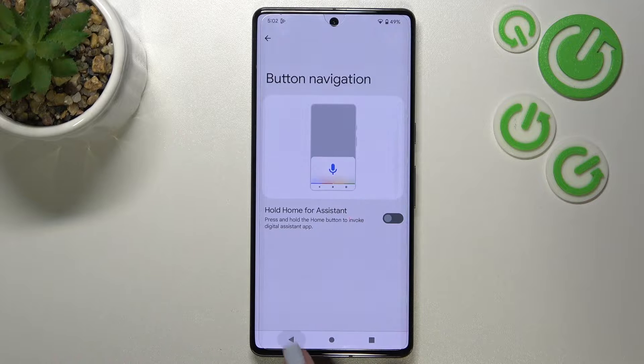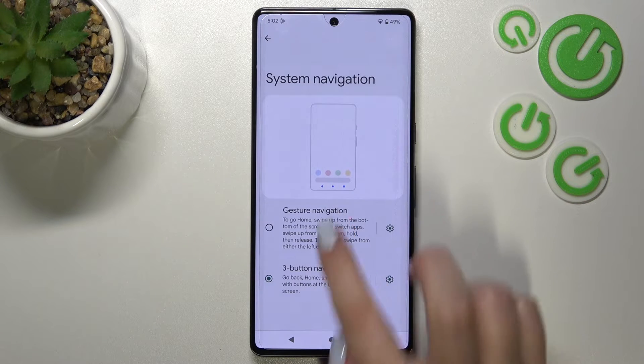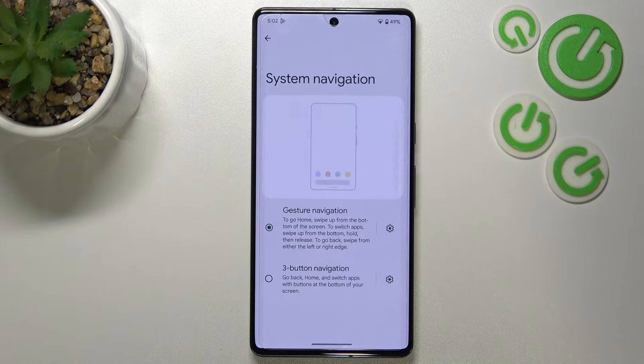Let me now focus on the gesture. In order to set the gestures just tap on it, and as you can see, immediately the three-button navigation disappeared. Instead we've got this line which will be responsible for particular gestures.